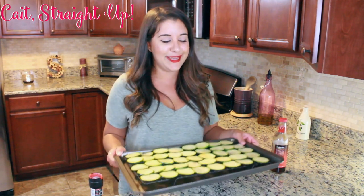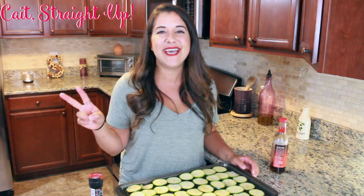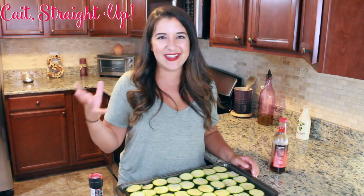These zucchini crisps laid over our tray are going into a 225 degree oven for about two hours. You'll be able to tell when they are done because they are going to dry out and almost dehydrate on that low heat, and they are going to look like a chip.